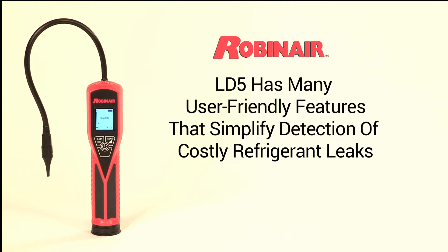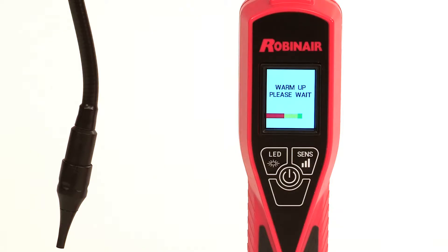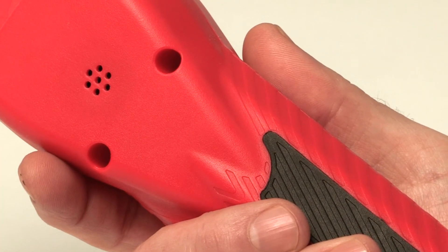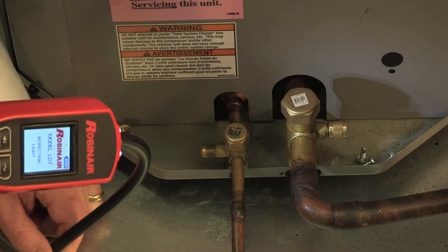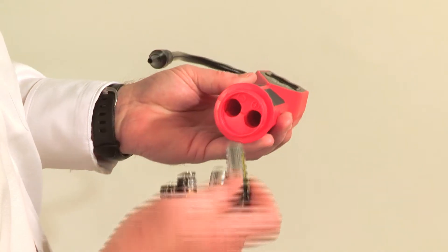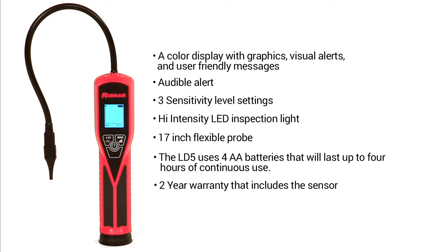The LD5 has many user-friendly features that simplify the job of pinpointing costly refrigerant leaks. Features include a color display with graphics, visual alerts, and user-friendly messages, audible alert, three sensitivity level settings, high-intensity LED inspection light, a 17-inch flexible probe, four AA batteries that will last up to four hours of continuous use, and a two-year warranty that includes the sensor.